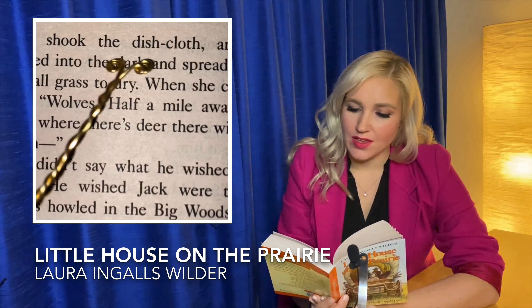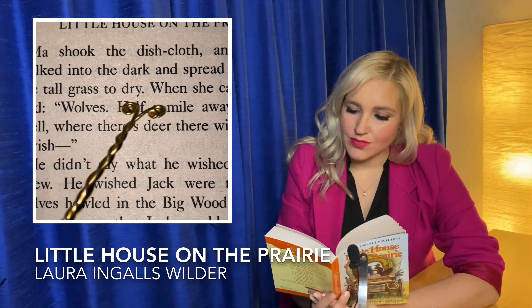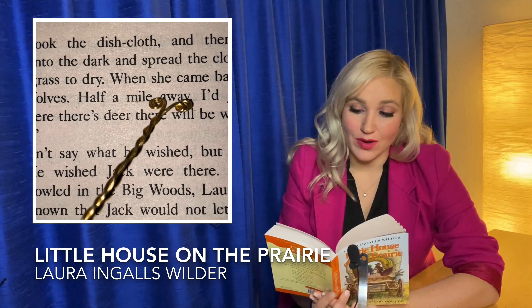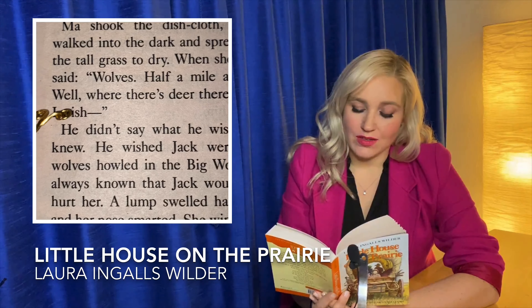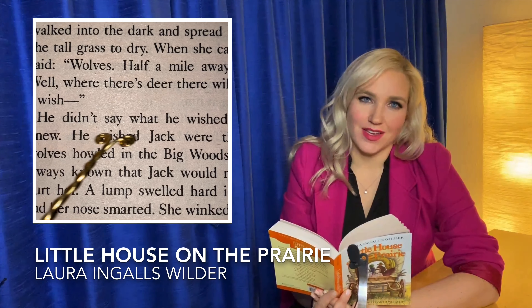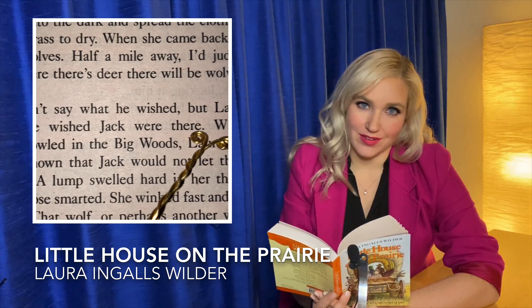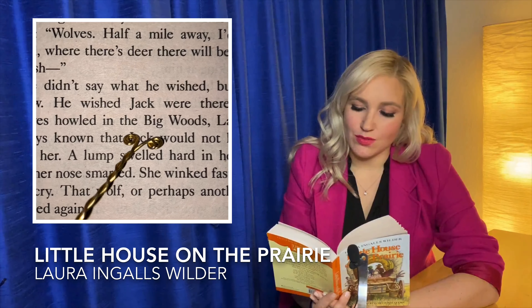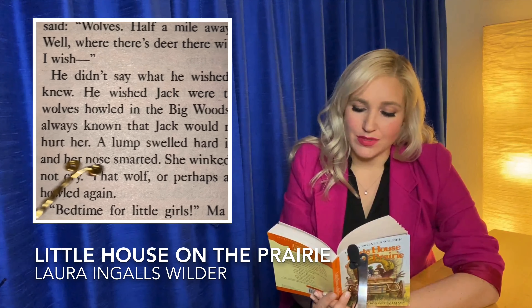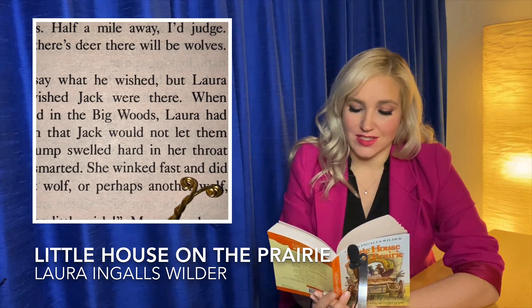Ma shook the dishcloth and then she walked into the dark and spread the cloth on the tall grass to dry. When she came back, Pa said, wolves. Half a mile away, I'll judge. Well, when there's deer, there will be wolves. I wish... He didn't say what he wished. But Laura knew. He wished Jack were there. When the wolves howled in the big woods, Laura had always known that Jack would not let them hurt her. A lump swelled hard in her throat and her nose smarted. She winked fast and did not cry.